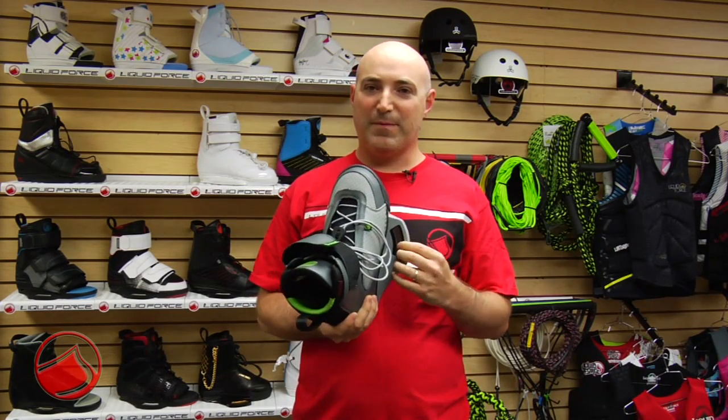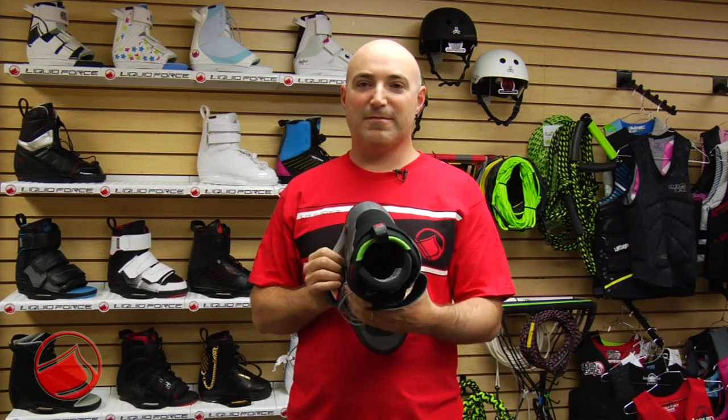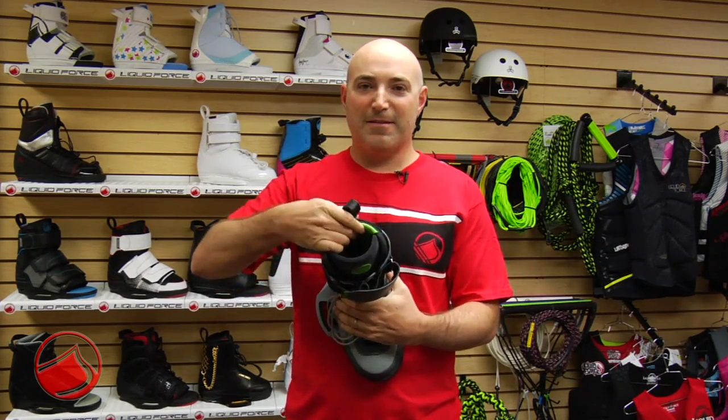Shane's binding is based on the IP6 chassis with the gel cell. Notice the cool gray paint and the black anodized teeth. Shane has the control liner with a black-gray inside and a green high friction panel.